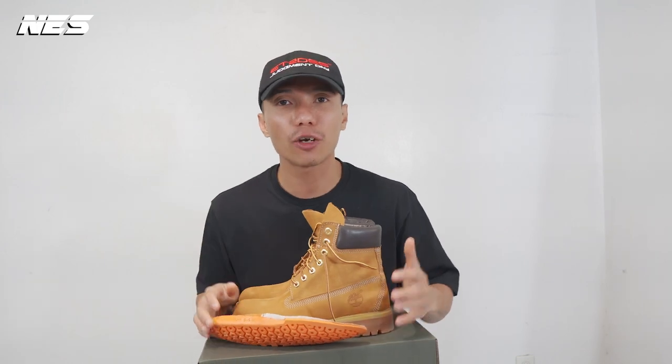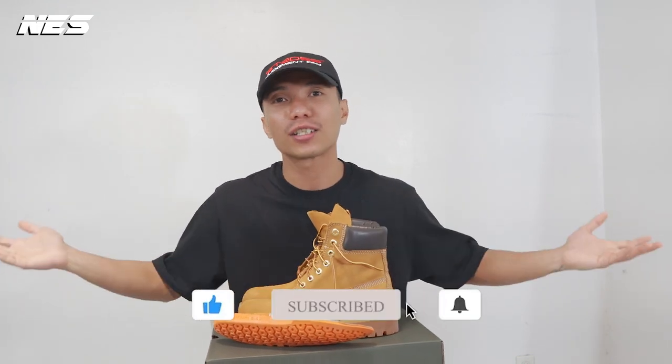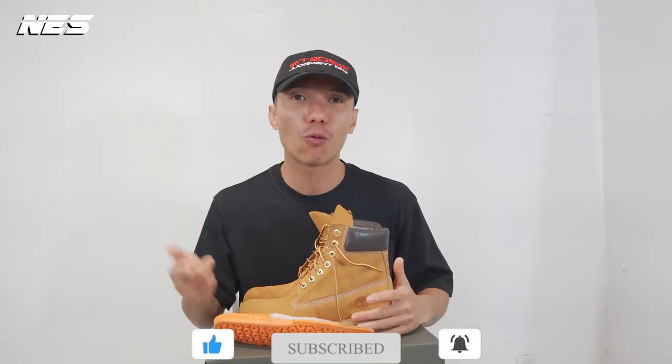If you liked one of the looks in this video, give me a thumbs up and subscribe to my channel for more videos. I have a lot of videos coming up every single week and I can't wait to share them with you guys. I'm out.